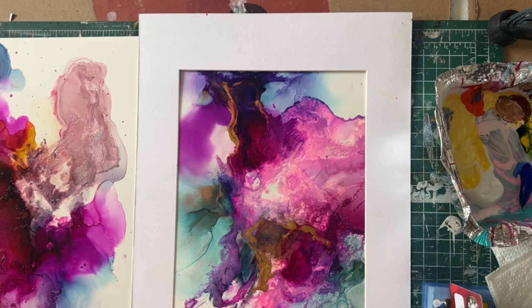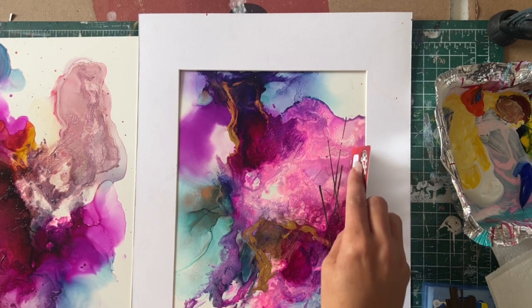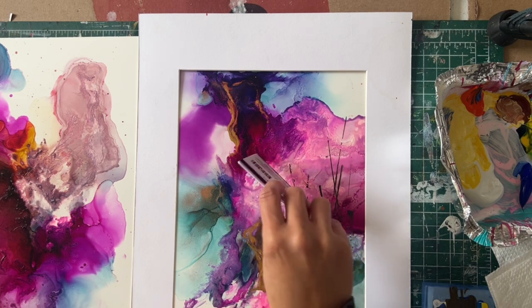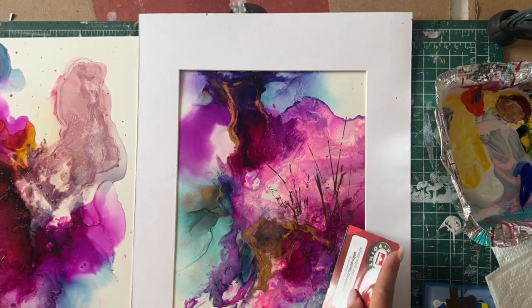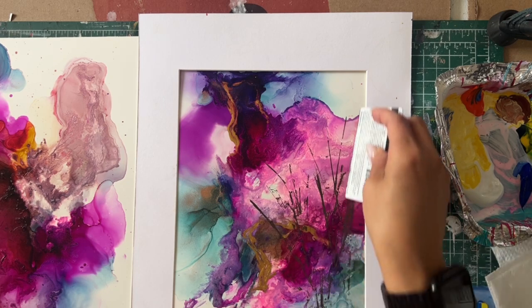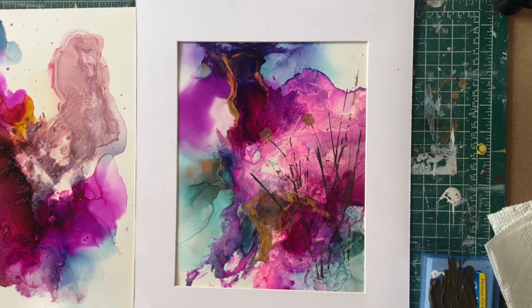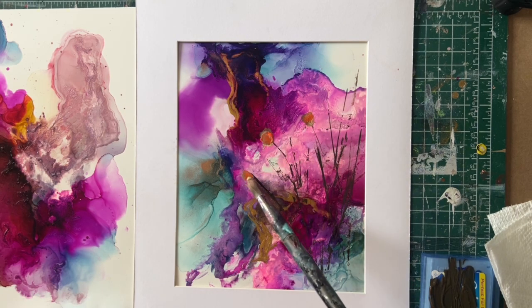I will go very abstract because I don't know exactly what's going to come from this — I'm still playing around with the idea. Everything is very abstract, it's not planned, but I feel these paintings need a little bit more of that alcohol ink background. I want the daisies to go in this corner over here, and I might use a little bit of yellow and orange just to see where I want those daisies to go.